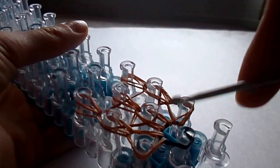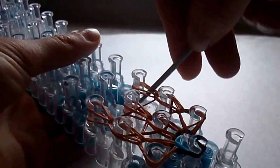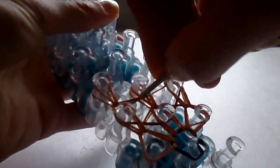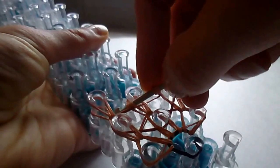Now get a holding hook. Put it through the band on the top right, through the band on the center but stay on top of the holding band, then grab the ones on the left and take it off carefully. We're going to create the white underside, which is optional — you don't have to have this part, but I wanted to try and keep it close to the character.